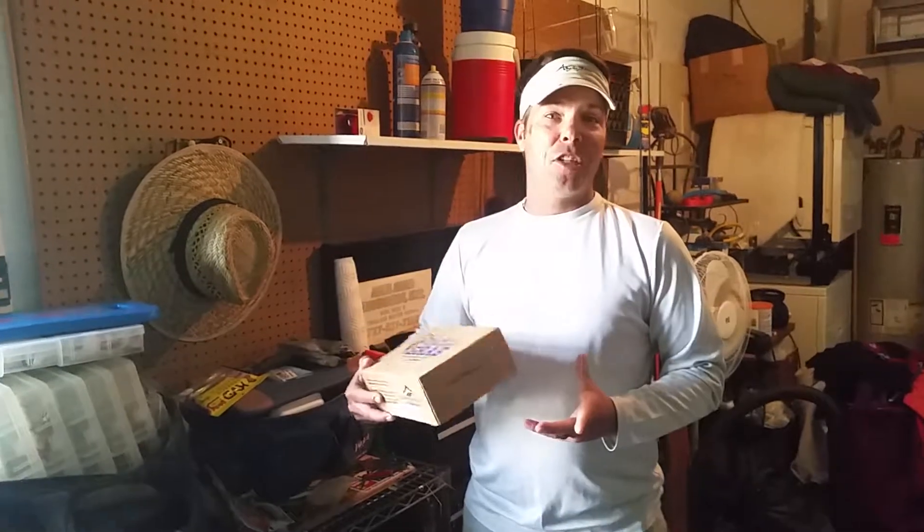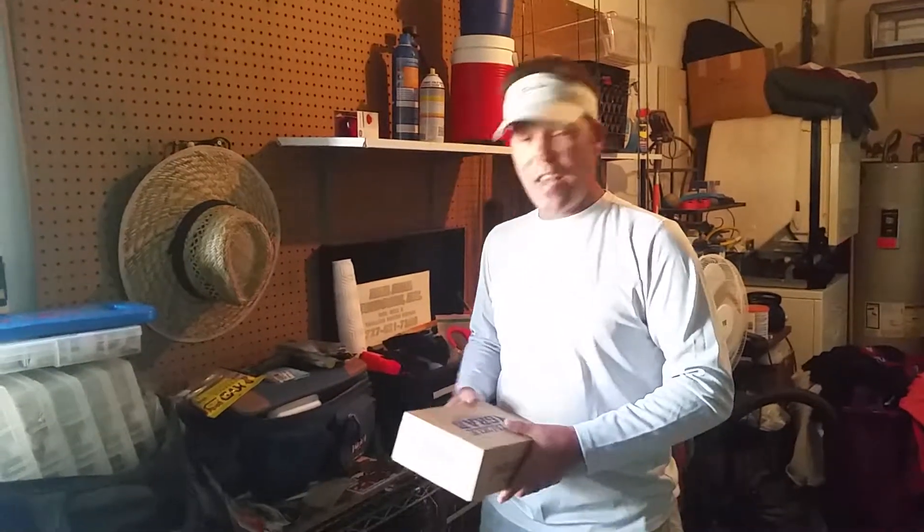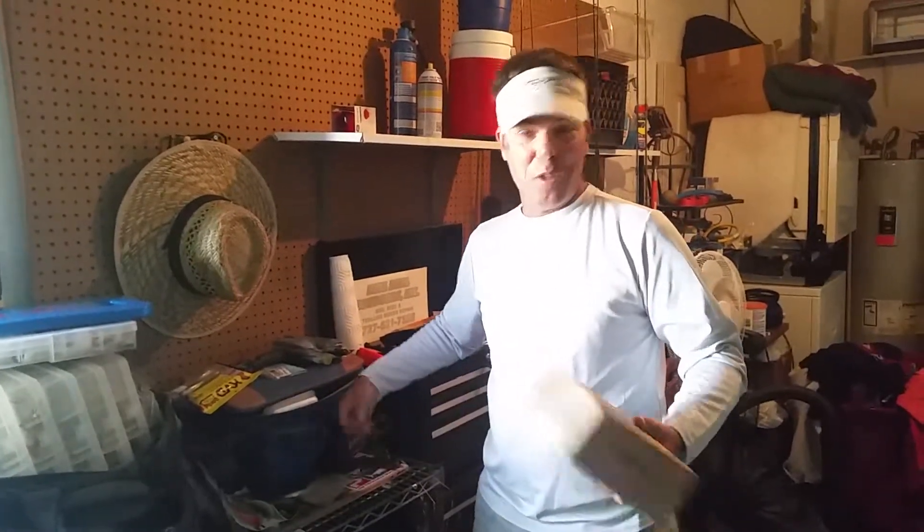Hey guys, it's Cole Baxter here. Got my March Tackle Grab in the mail today — super excited. I can't wait to see what's inside it. Let's go ahead and pop this baby open.